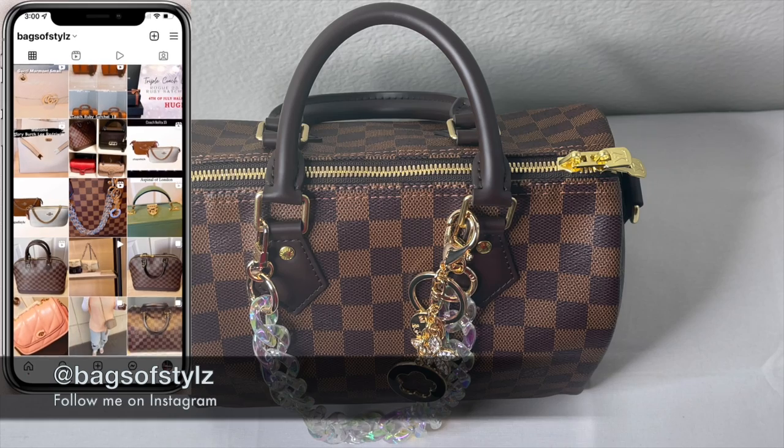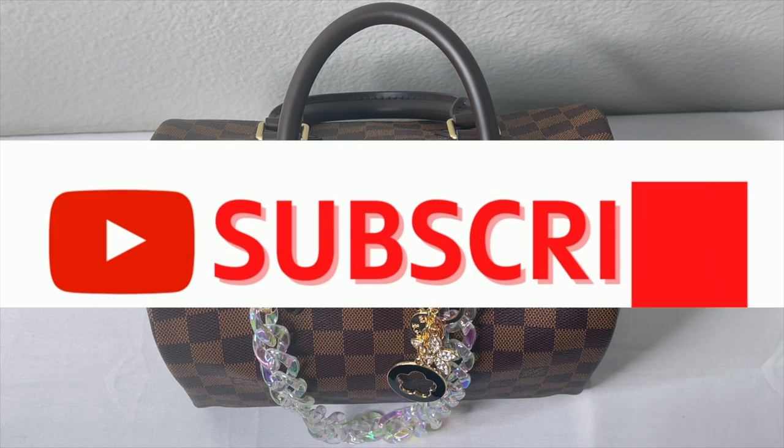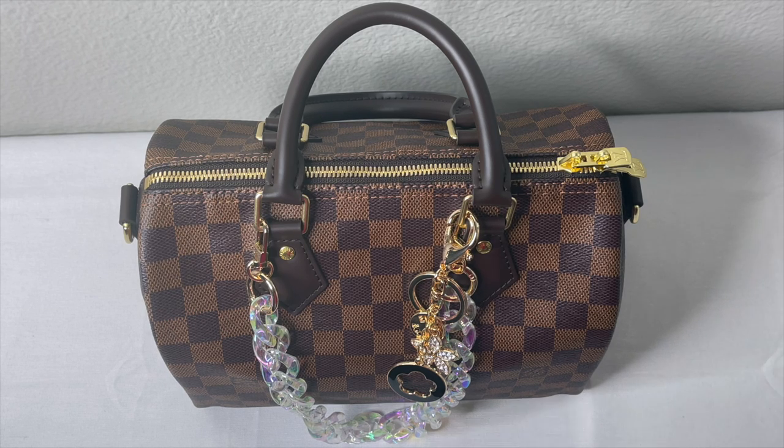Hello everybody, welcome back to my channel. This is Ayesha from Bags of Style. In today's video we're going to be doing Designer or Dupe. A lot of times many people do not have the money to splurge on a designer item, so why not look at the dupe version, which can save you a lot of money. In many cases these dupes are way better than the designer items.